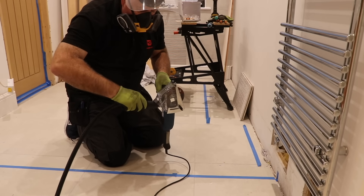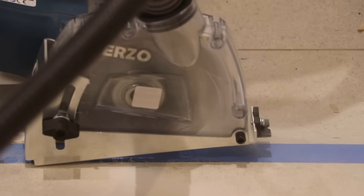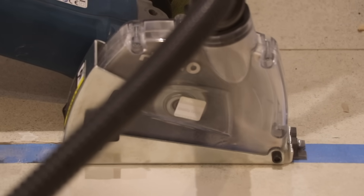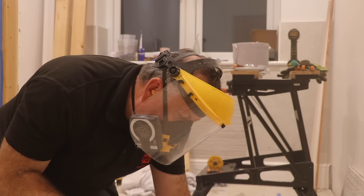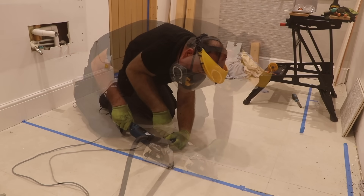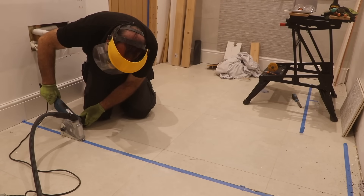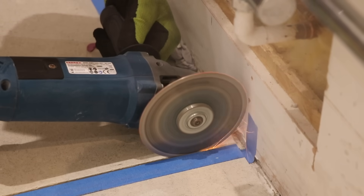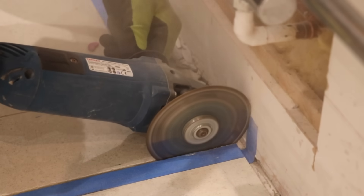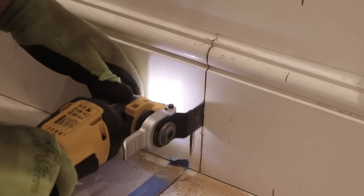For this job I've invested in a cheap dust shroud for the angle grinder, which worked amazingly well — link in the description below. Using a diamond blade got me through these floor tiles a lot quicker and a lot more dust-free than I expected. At the edges I did have to take off the shroud and guard to fully cut the tiles, just to make sure it didn't crack into the bathroom section I'm keeping.